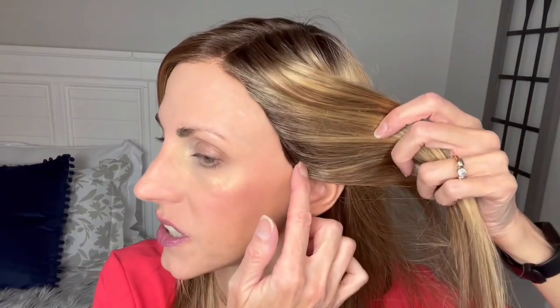I'll show you these ear tabs — I've got really good coverage. It's fitting me great ear to ear. So I have a little bit of bio hair here, so if you have more than that, you might have more hair showing there.